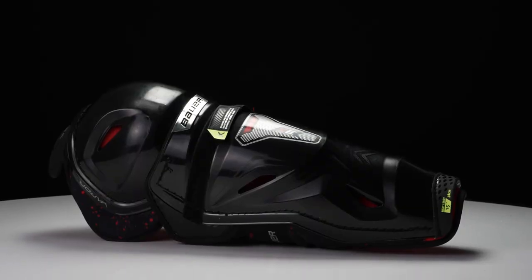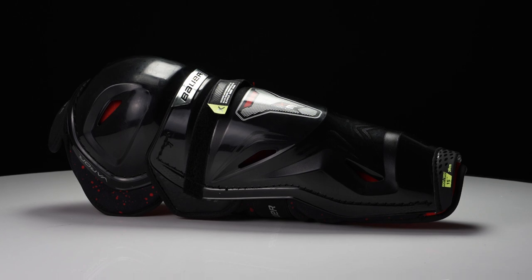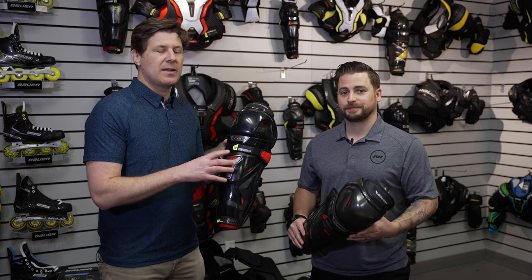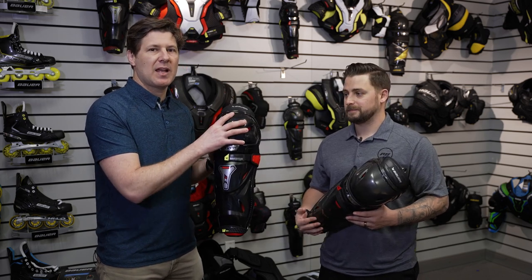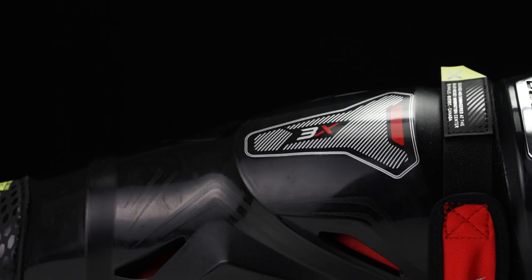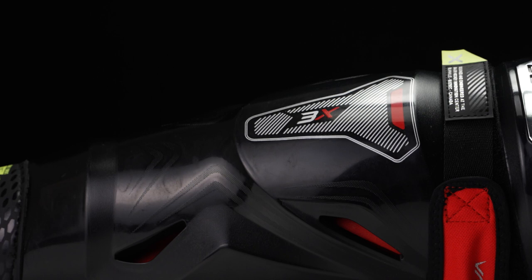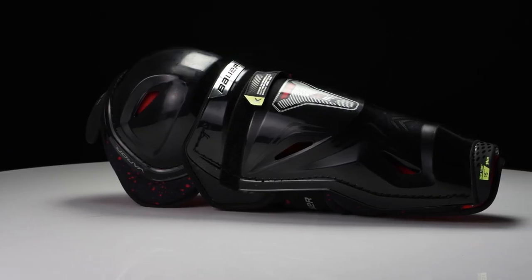Last but not least, the 3X — a ton of value here, super lightweight, great for a number of players. The 3X pad uses the same components as the old Vapor line: the X-Lite Shield and the Ergo Dynamic Lab kneecap, so you get the same deep-fitting kneecap and great fit from the X-Lite Shield cap. We're targeting a player who's on the ice two to three times a week, looking for great comfort while still having key protection in key areas.